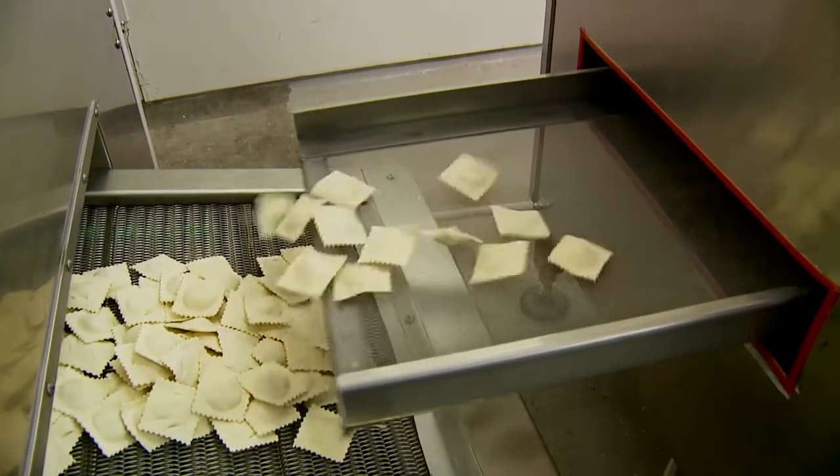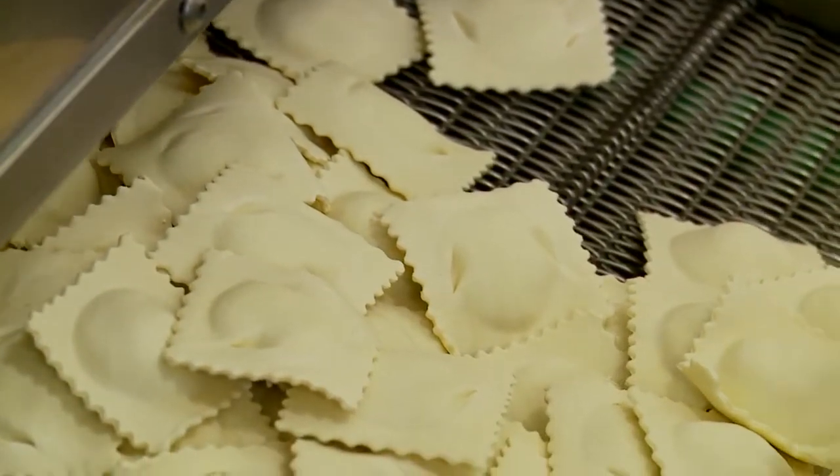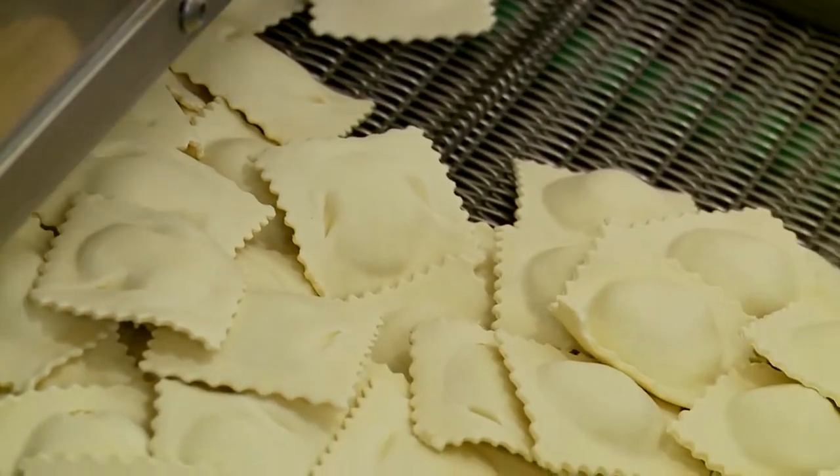There's a hot air element and air being blown across the top of the raviolis. What we're doing is drying the fillings inside the raviolis, but not actually making a dried pasta — just drying them so they don't stick together. Once they vibrate along and drop off the end and vibrate along again, when they come out of the other end they go into a blast chiller.